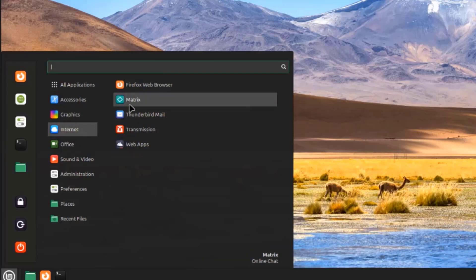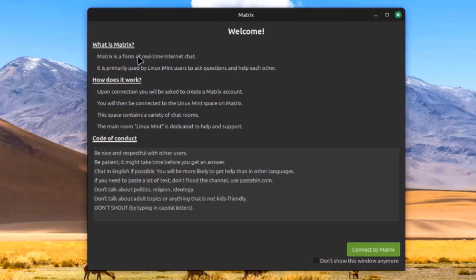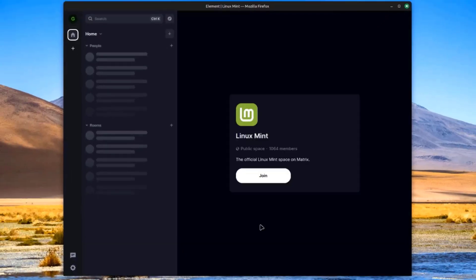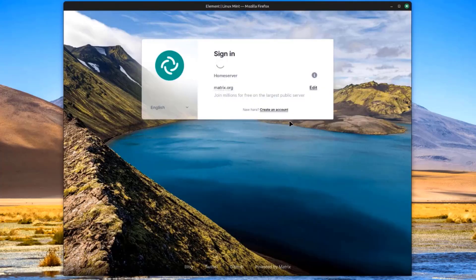I'm going to open Matrix. Matrix is a form of real-time internet chat — it is primarily used by Linux Mint users to ask questions and help each other. You can connect to Matrix here, create an account, and sign in.